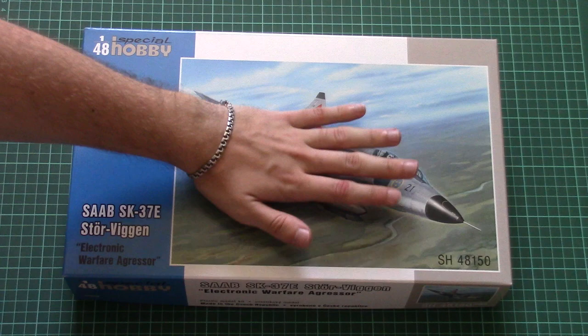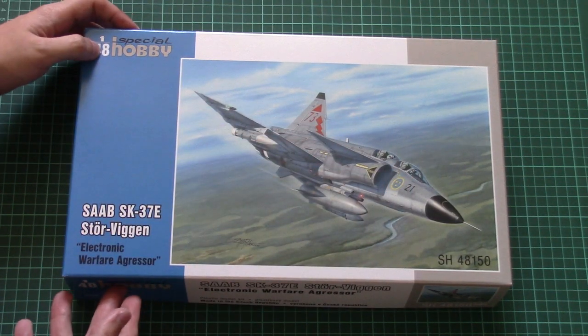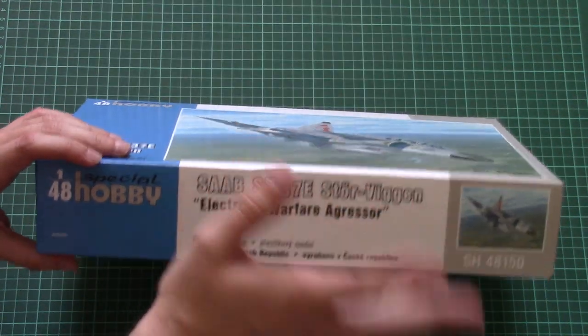Here you can see a comparison with my hand — it's not that big a box. It's a typical size for a 1/48 scale kit from Special Hobby, and here on the side you can see that the model is made in Czech Republic — surprise.